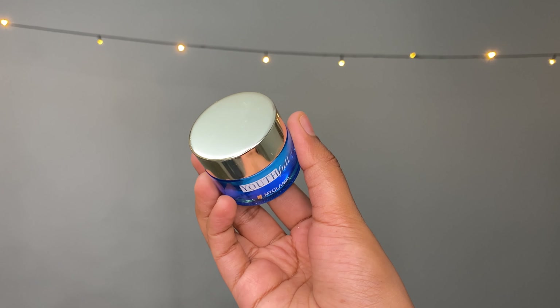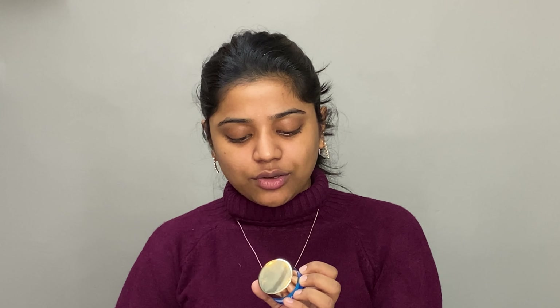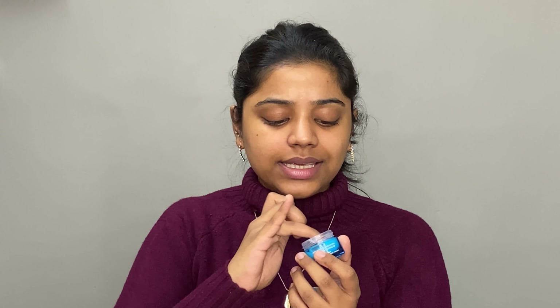My skin is squeaky clean because I just used a face wash. Next up we are going to use eye cream from the MyGlam Youthful range — the MyGlam Hydrating Eye Cream with Water Bank Technology. I take some and apply it under my eyes. This product is so moisturizing and your under eyes don't crease after makeup. You can use my link to purchase any product from MyGlam.